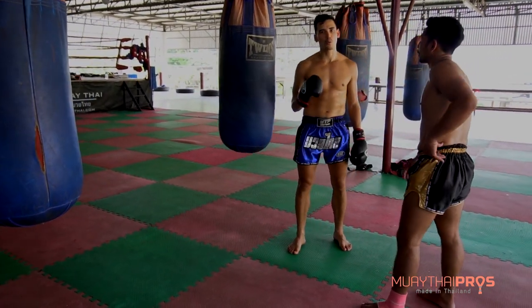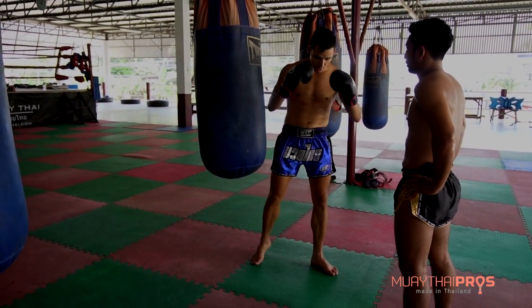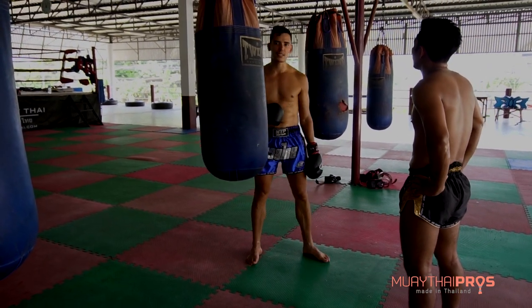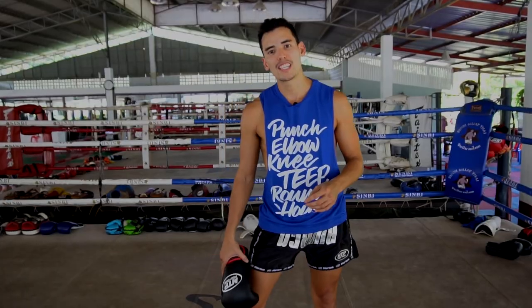If you want to work on your teep, you have to hit the heavy bag. Start slowly, as you saw — work on your basic teep, and then slowly increase power. Once you have good technique, the power will follow.